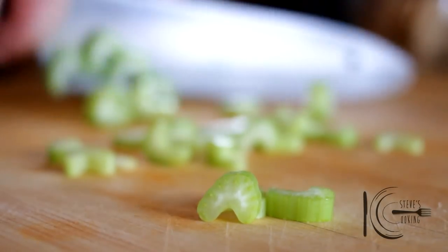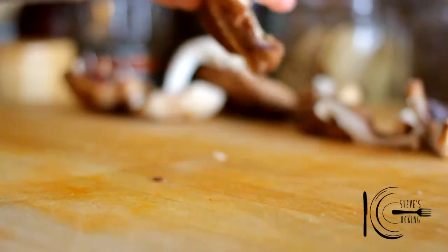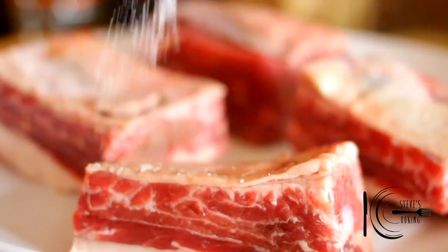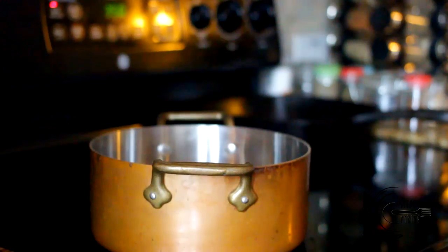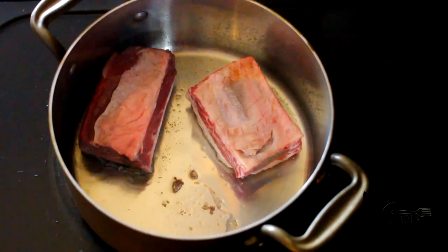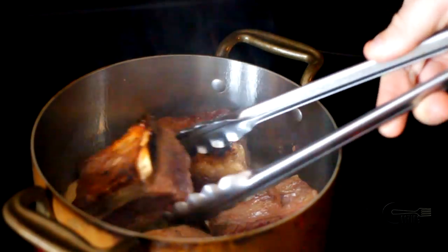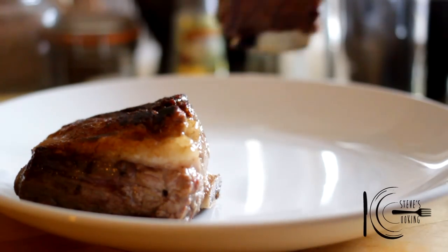First, slice celery, onion and mushrooms. Season short ribs well with salt, add olive oil to a pan, add the short ribs and brown on all sides. When brown, place on a plate and put to one side.